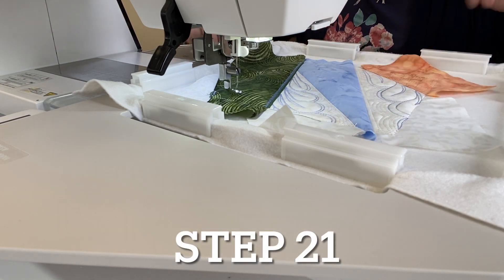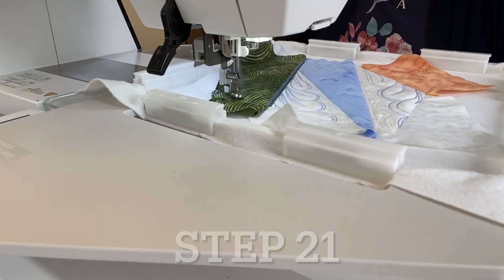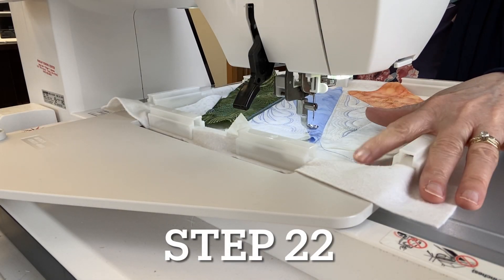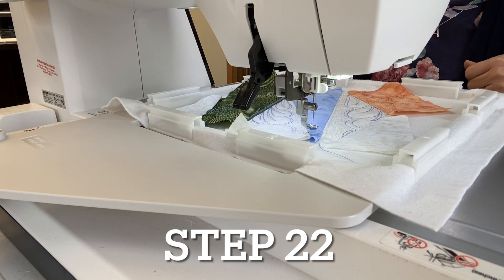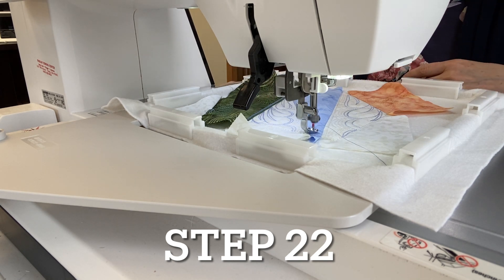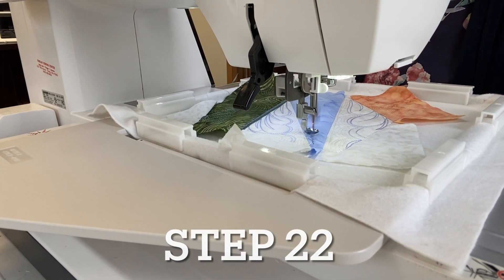Step twenty-one uses thread matching fabric five to sew some quilting in that area. For step twenty-two, put thread matching fabric three in the needle — and match the bobbin if your backing is on — then hit start and it will sew some really cool quilting.